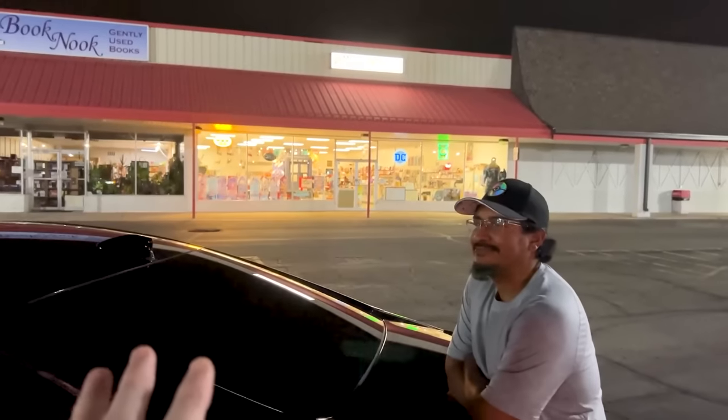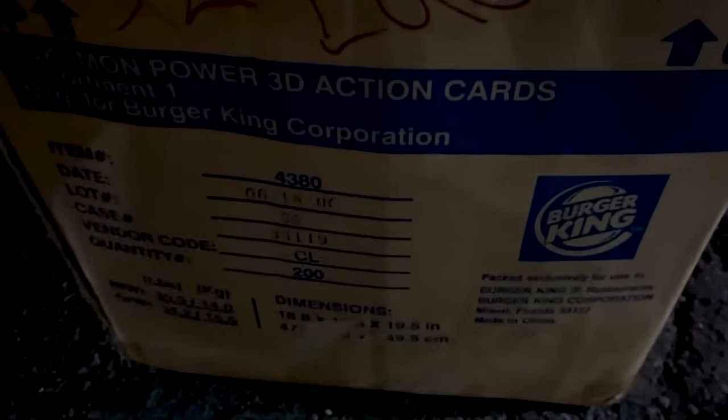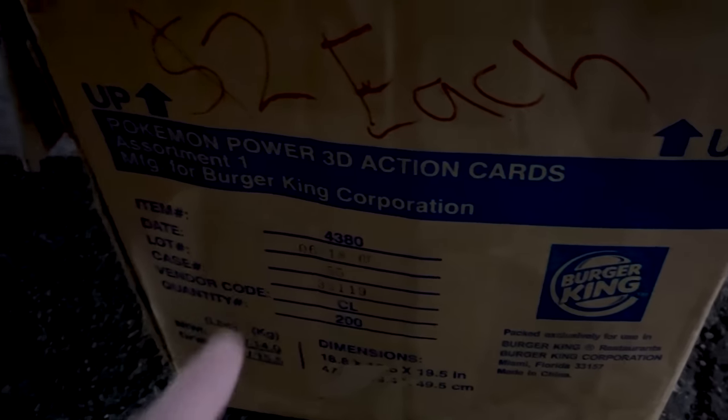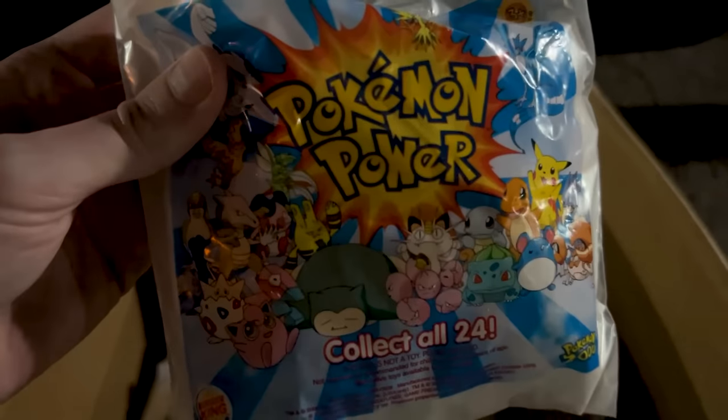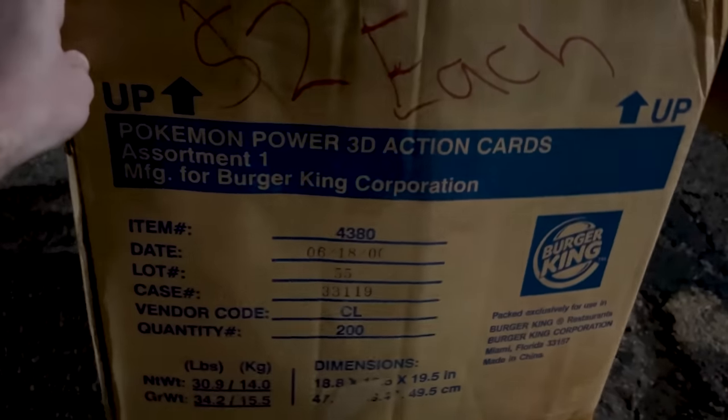Pokemon League is over. I have a gift from Angel here. Look at this — all the way back from the year 2000: Burger King Pokemon Power 3D action cards, and this is the box it was shipped in. Some of the original Burger King meal stuff is still inside this box. Is it bad that I'm more excited about the box? I love this so much. It's going to go perfect with my other boxes at home. Thank you, I appreciate it.